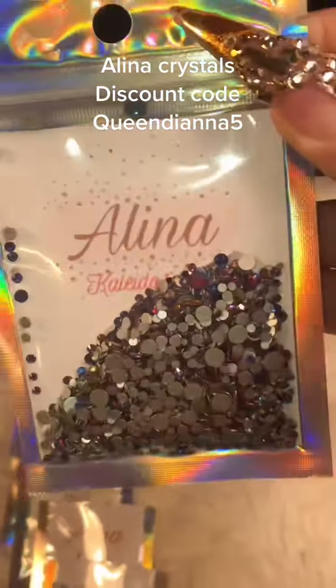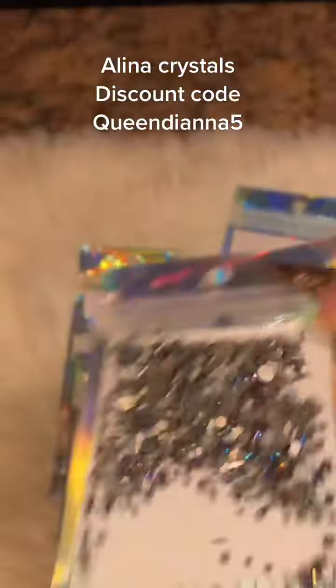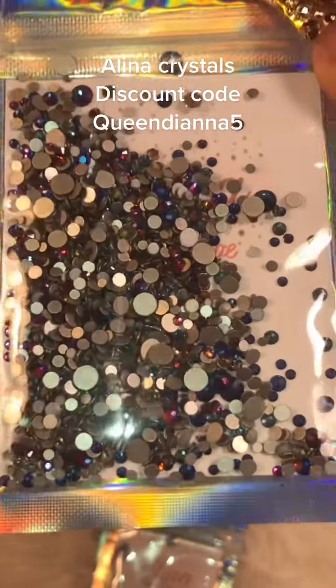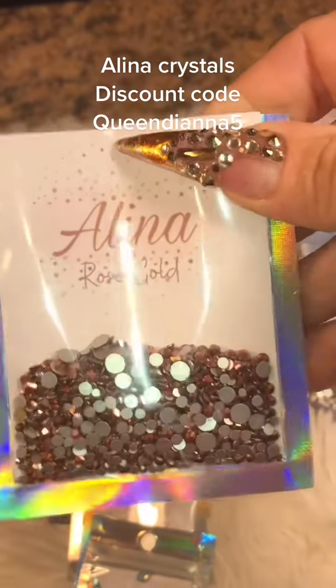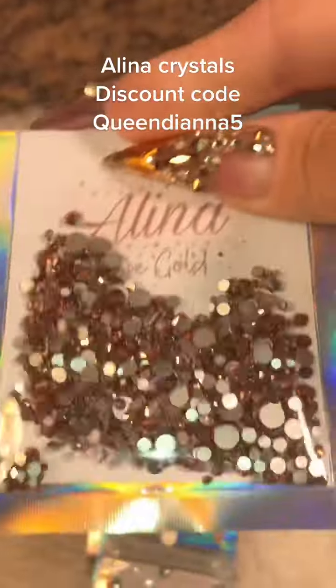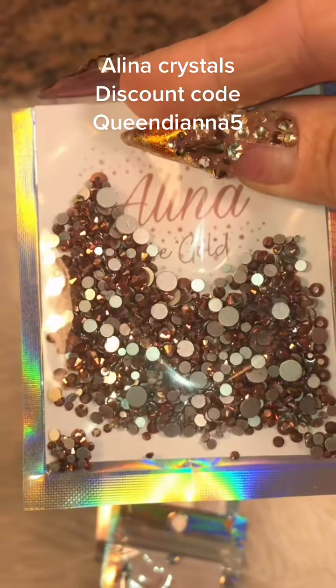I want to see the sparkle. I already have them on my nails. They've been lasting quite a few days with no scratches on them and there's no fading of the sparkle. So these are pretty badass crystals — I'm pretty impressed.